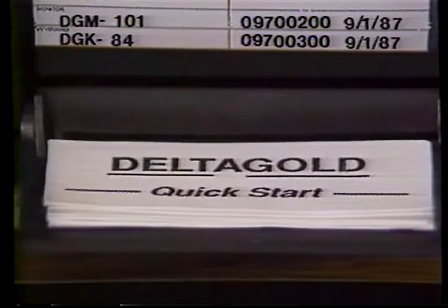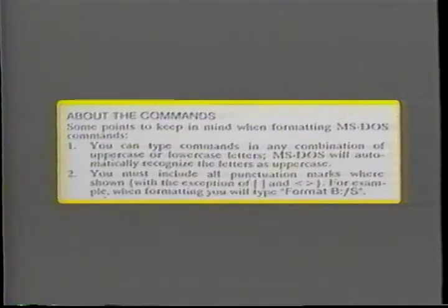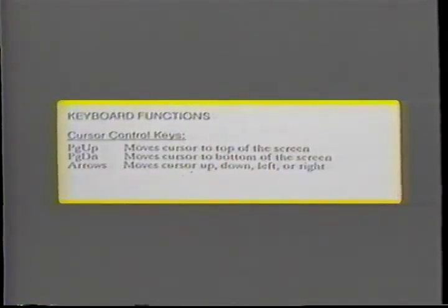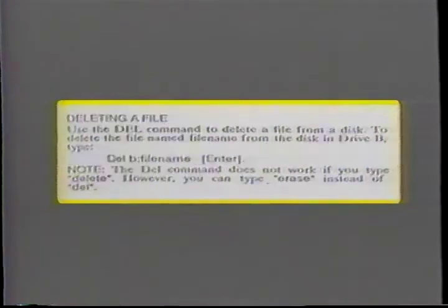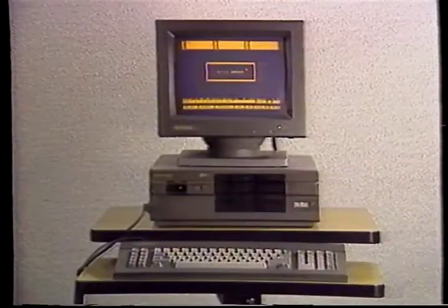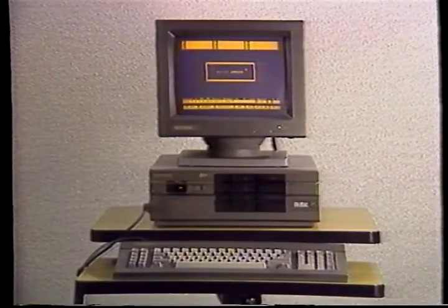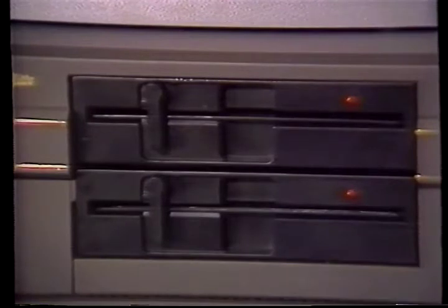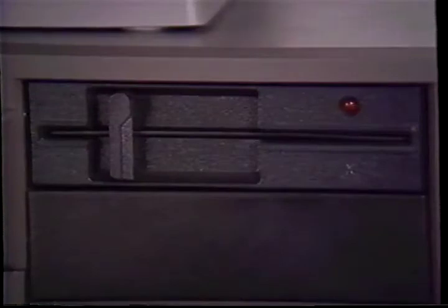On the panel door, you'll find our quick-start information cards. These fingertip reference cards are easy to understand and cover the most widely used MS-DOS commands, keyboards, and their functions, as well as how to format, copy, and delete files, and much more. On the right of our CPUs, you'll see a black box which houses the disk drives. The Delta Gold Elite has two 5.25-inch 360K floppy disk drives, while the Delta Gold Prestige and Premier each have one standard 1.2 megabyte floppy disk drive.